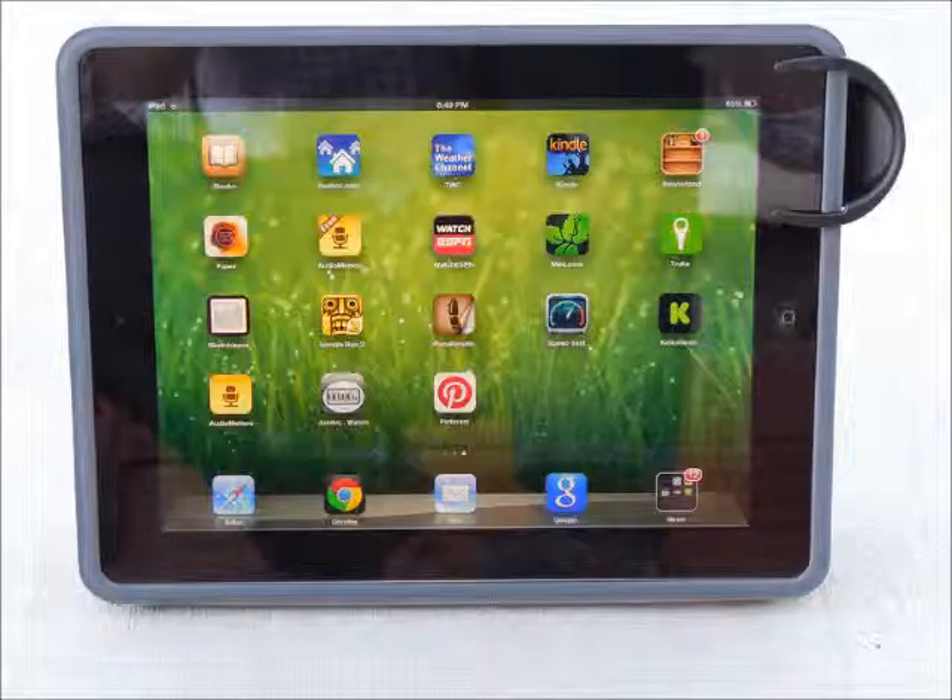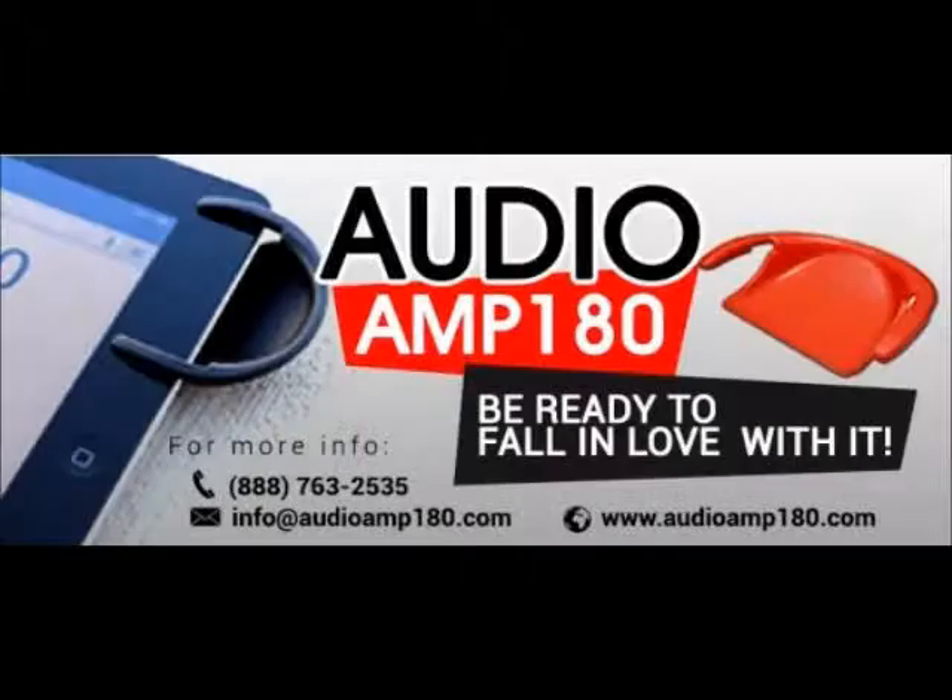You will love it! AudioAmp 180 fits most tablets and cases, and it comes in 10 colors, and it's affordable. Get yours today at www.AudioAmp180.com and be ready to fall in love with it!